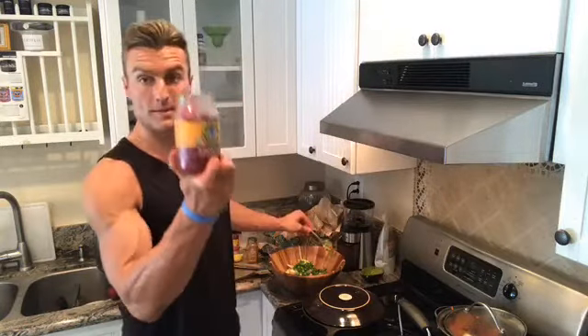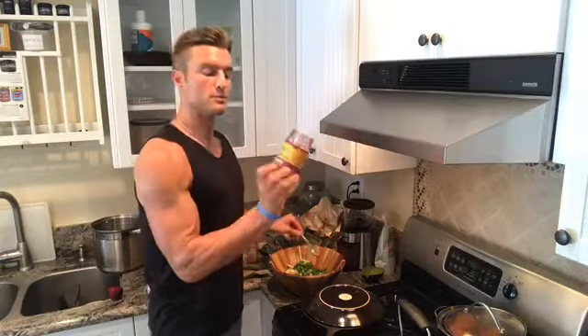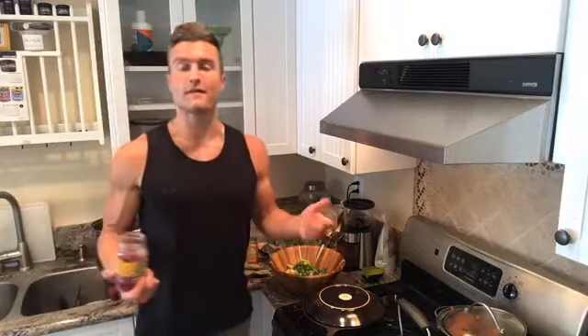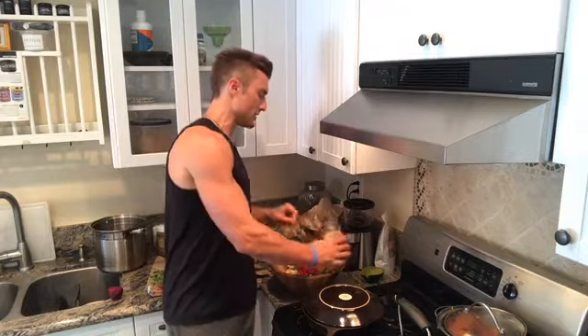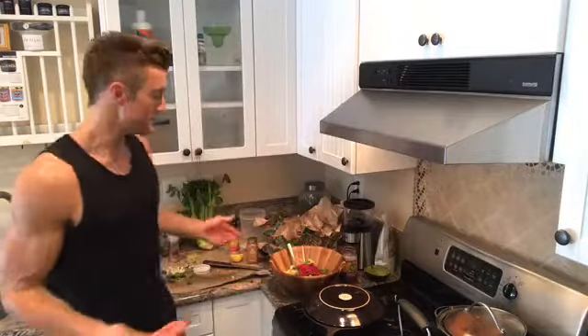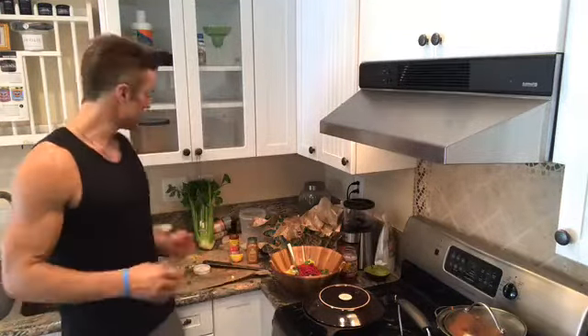My second-to-last ingredient is beet kraut by Pickled Planet — one of my favorites. Beets are probably my number one food head to toe for circulation and nitric oxide content. There are so many companies capitalizing on beets because it's flat-out effective — people making beet powder supplements and charging $3.99 for it. I just like to eat the actual raw or cooked source. Look how colorful that is — it's amazing tasting.